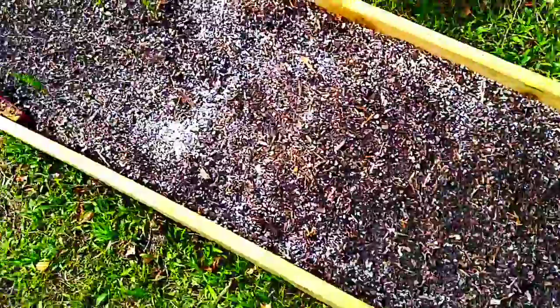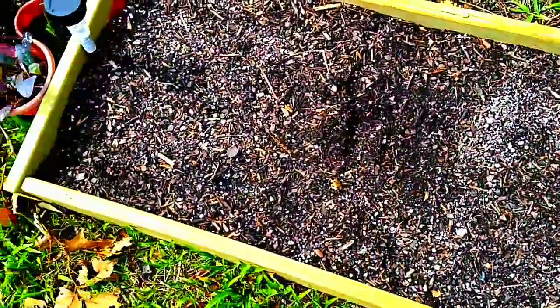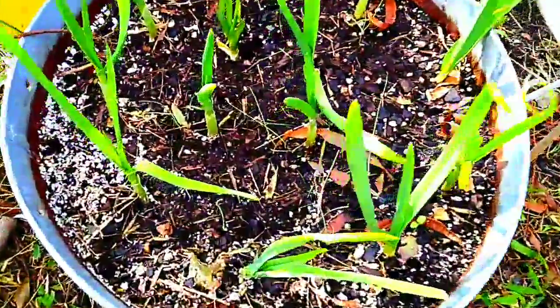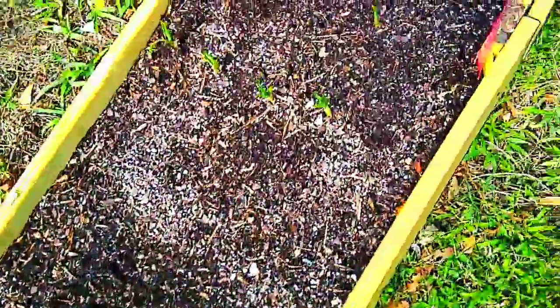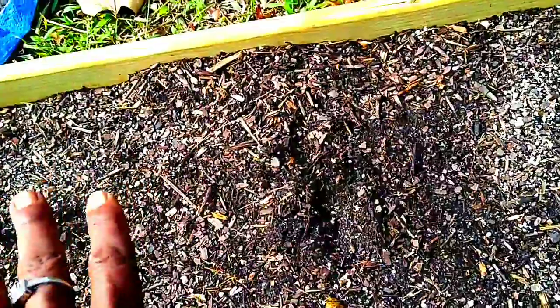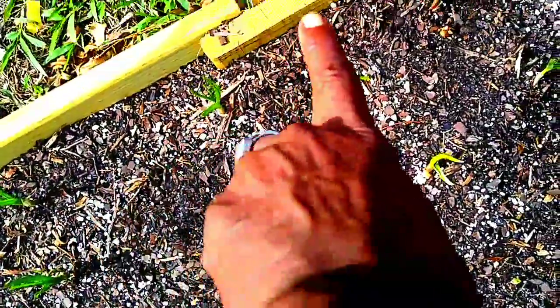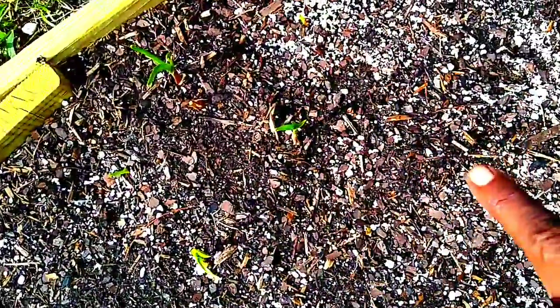So here is some of my garlic. This is some of my garlic that I dropped with you all. We're going to talk about this over here. This side here is elephant garlic. And somewhere along in here it stops from being garlic and becomes onions.